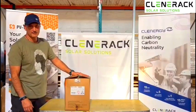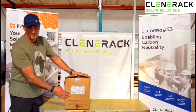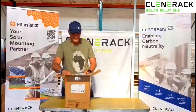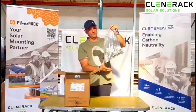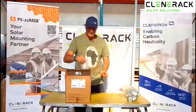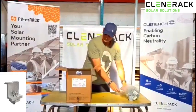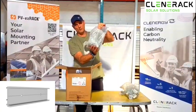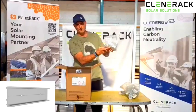Morning guys, Dave from Clenorac here to talk to you about your 18 panel tile kit. So here's your components: bag of inner clamps or mid clamps, end clamps, splicing kit to make your array longer, and self-tapping screws.